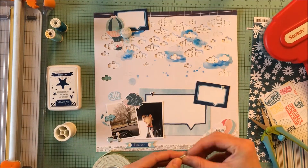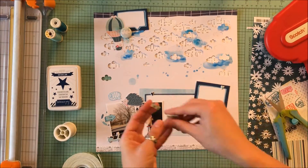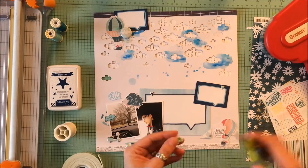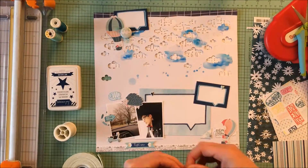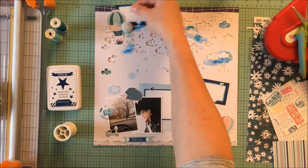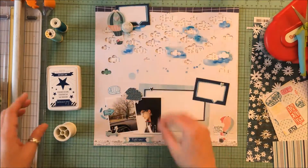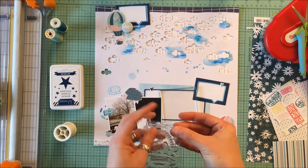I use Scotch foam to pop up a few embellishments. When you have the weight of that flare, you do need a couple of popped elements to balance that dimension. So those two clouds and then some of the puffy stickers provided that balance to the weight of the flare.